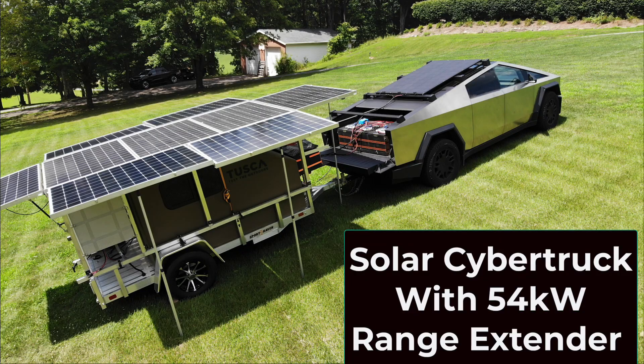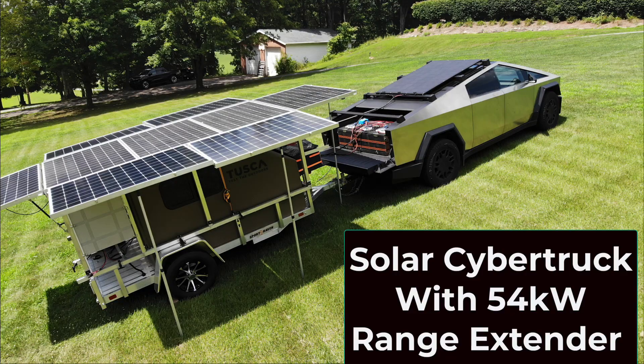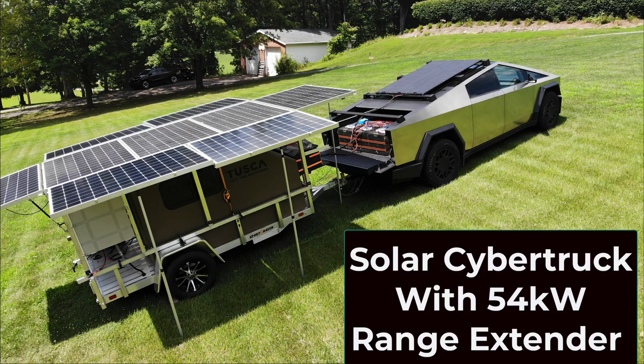I picked up my Cybertruck months ago when Tesla had all those specials trying to get rid of them. I've been wanting to do a video for a while. I bought a roof rack for $399 planning on mounting a solar panel on the back and moving that big battery pack from my Chevy Silverado EV. I've been having so many problems with that Silverado EV I don't trust it to take on a road trip at this point.